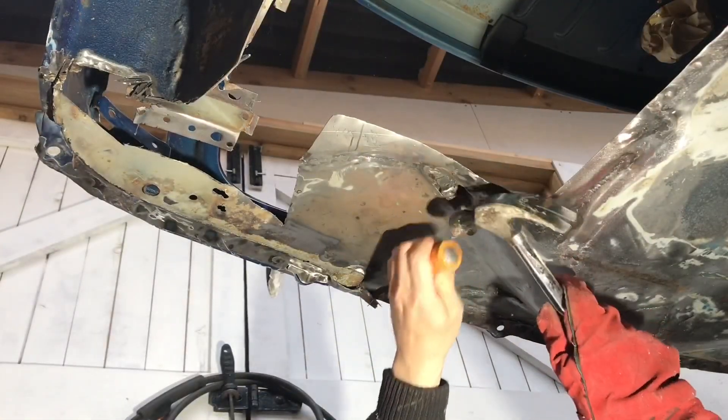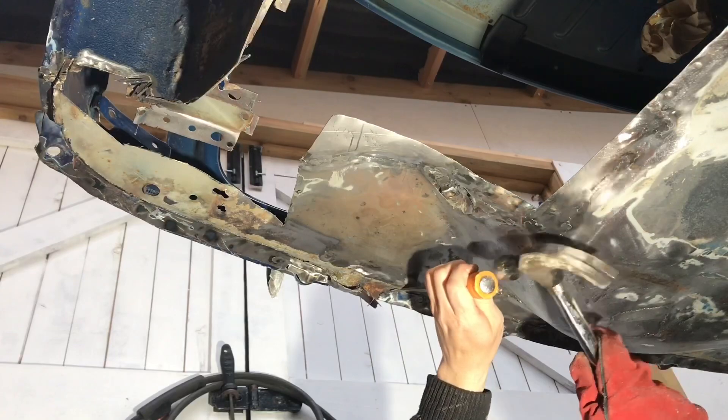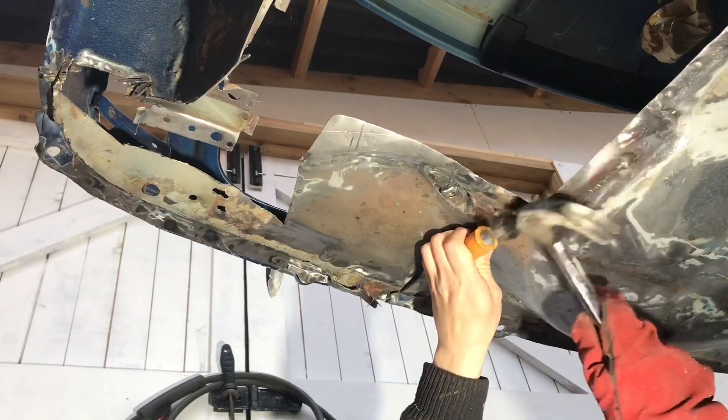Using a chisel and a hammer, I'm now removing what's left of the rear valance away from the boot floor skin.